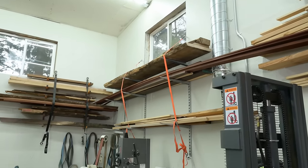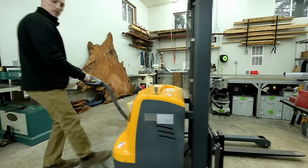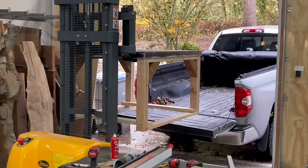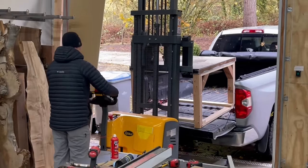You might be wondering why you don't see this electric forklift in more videos. The problem is I put too much stuff in my shop and made it too small, so it's pretty hard to navigate around at this point. I end up just sacrificing my back more often than not, but when I do use it, I absolutely love it.